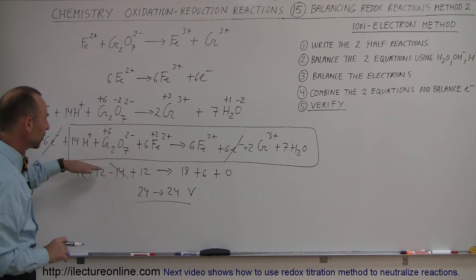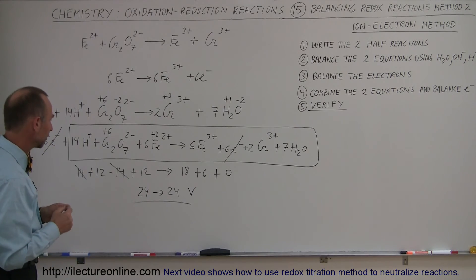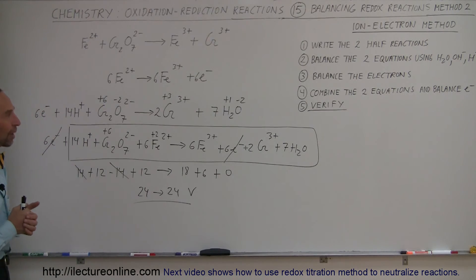We have all hydrogens balanced, all oxygens balanced, all iron balanced, and all chromium ions balanced. So we're in good shape — this is how you balance the equation using the Ion-Electron method.